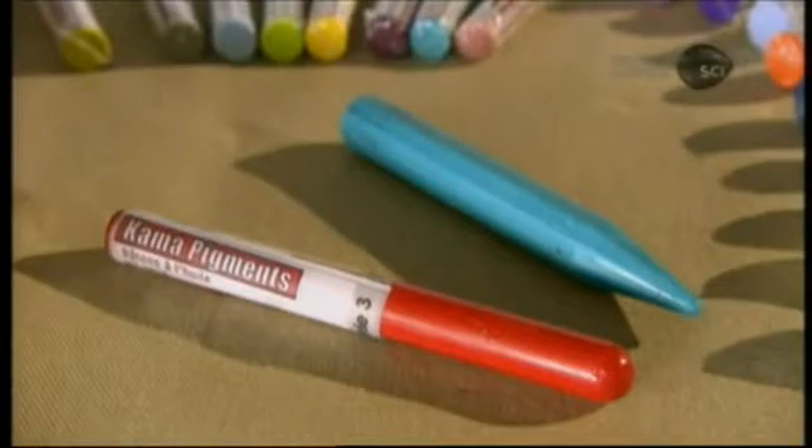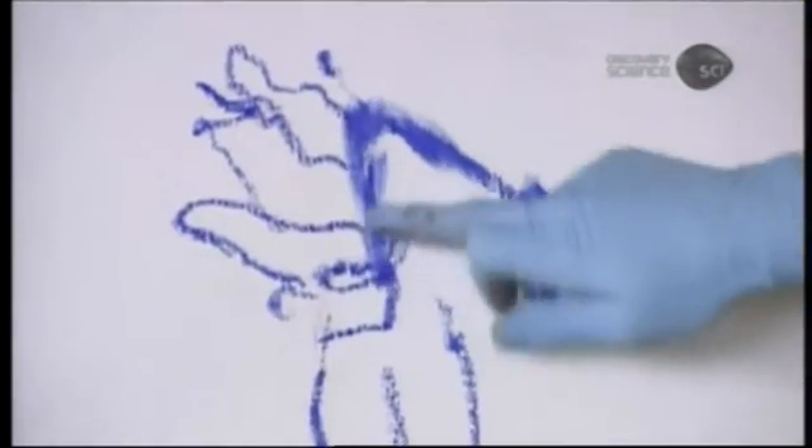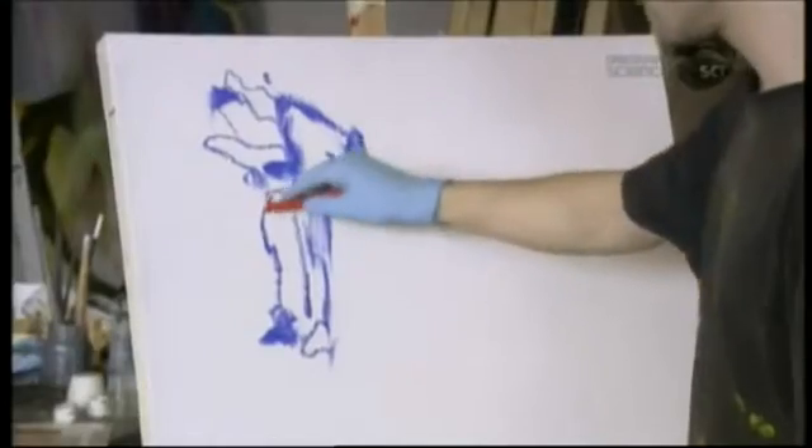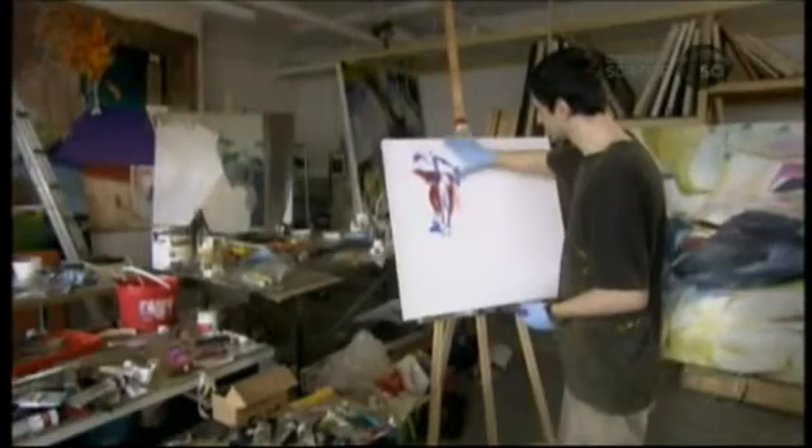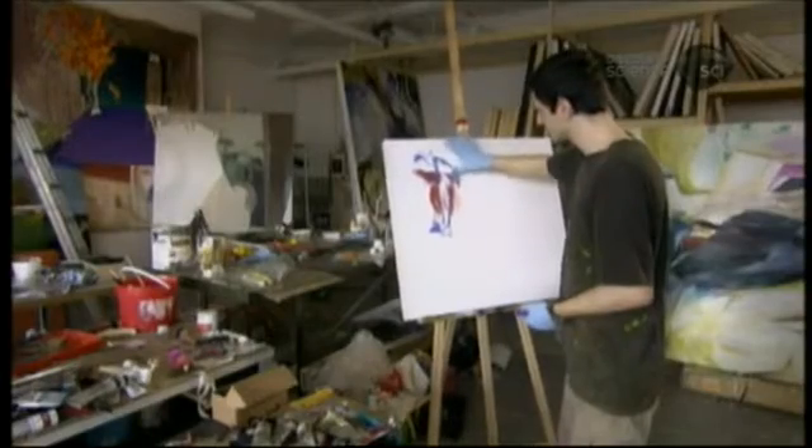Oil paint comes in liquid form and stick form. With either, the artist can combine it with other products to modify the consistency. Being oil-based, the paint takes a couple of days to dry, so there's lots of time to work with it. However, once the coat is dry, it can't be reworked.